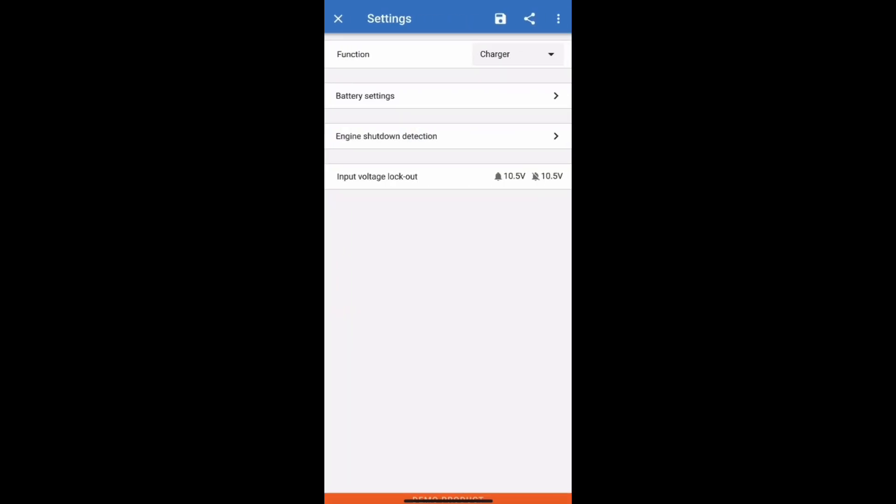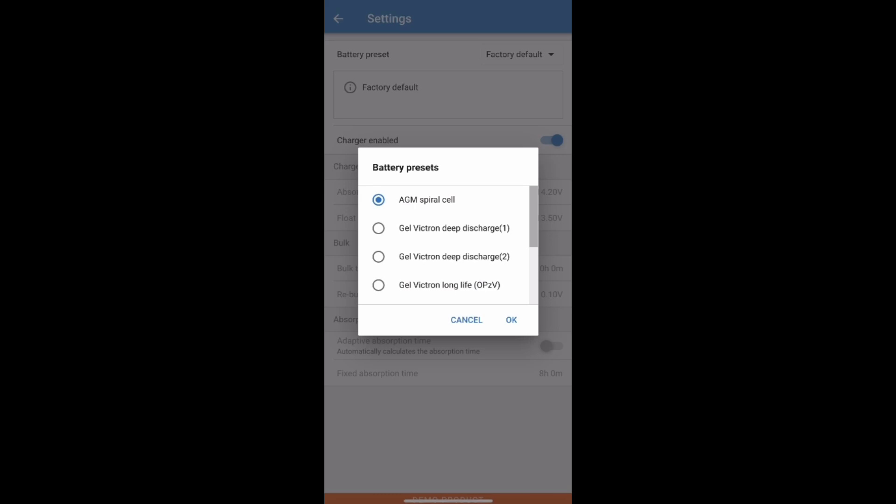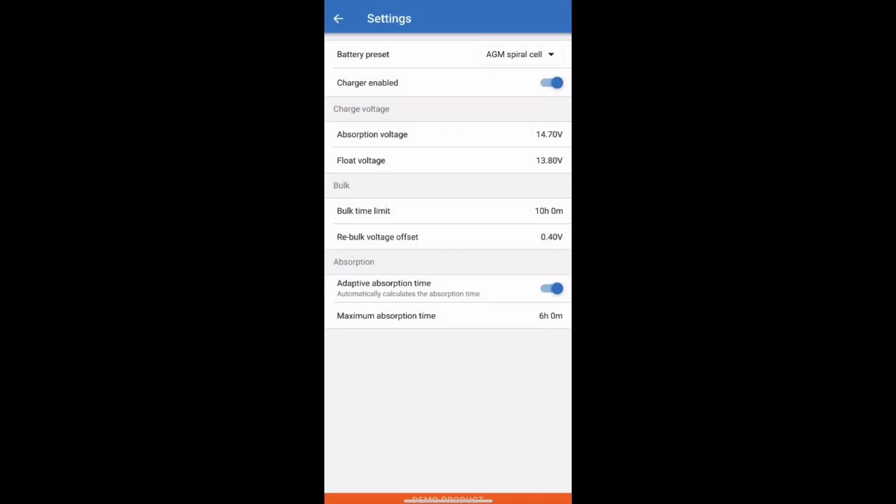Go to the top right — there's a settings cog wheel — then select battery settings and this screen will appear. You can select a preset. We're using an AGM battery so I'll select AGM spiral cell, and then you've got the absorption and float voltages there.